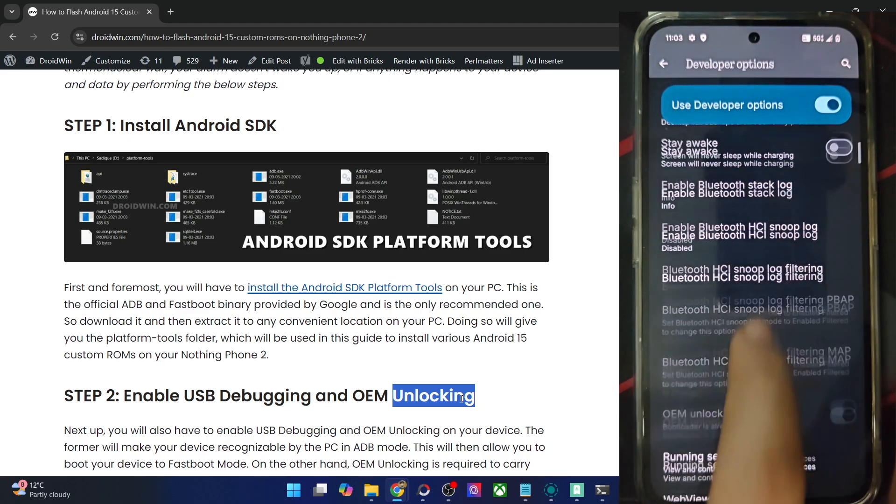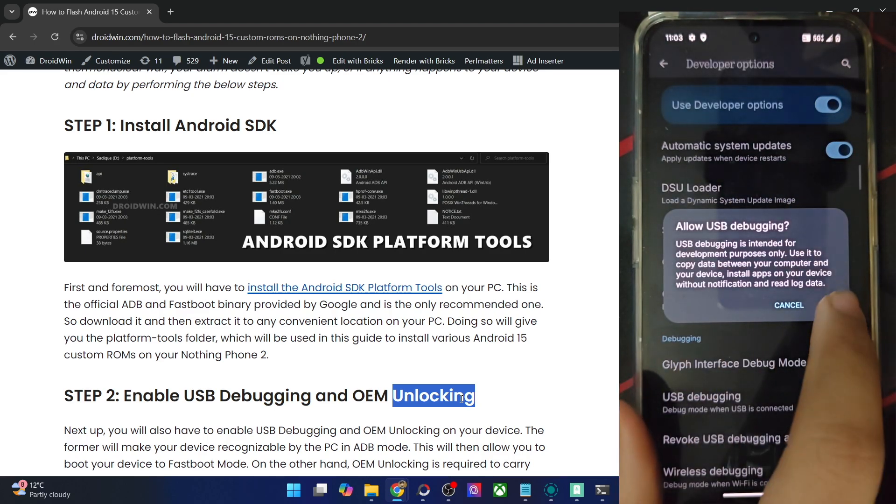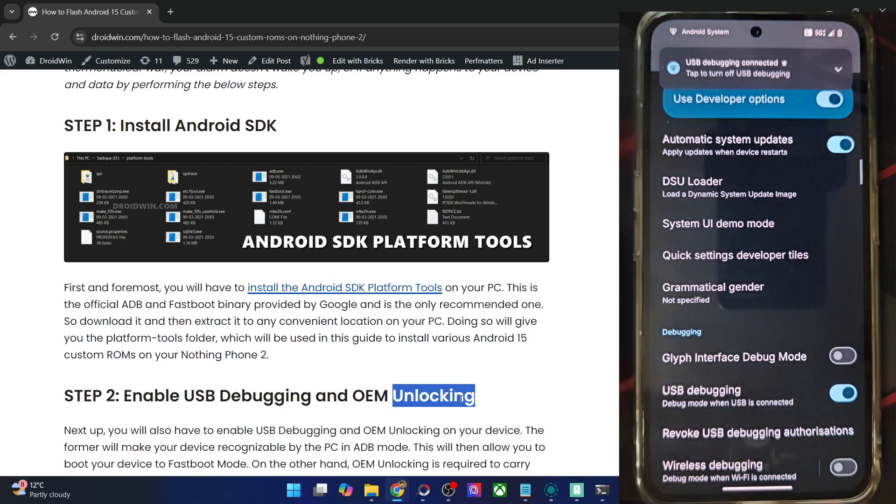Go there and enable the toggle next to OEM Unlocking as well as USB Debugging. You will get a prompt on your phone — tap on OK. You might get one more prompt; in that prompt, tap on Allow, and with this, debugging is now enabled.